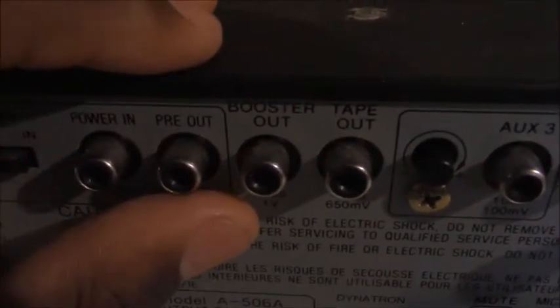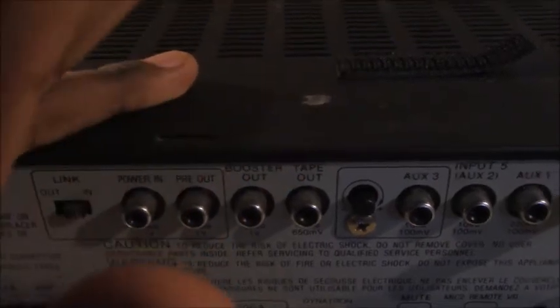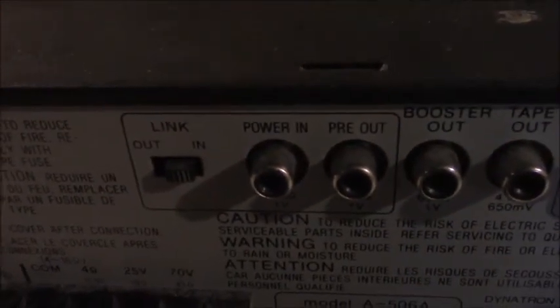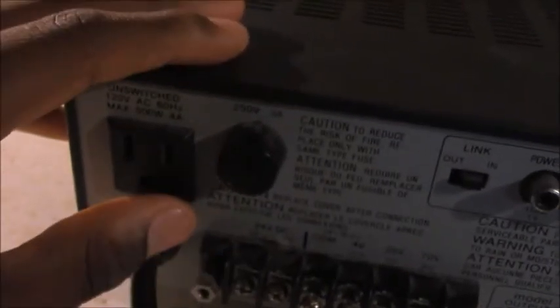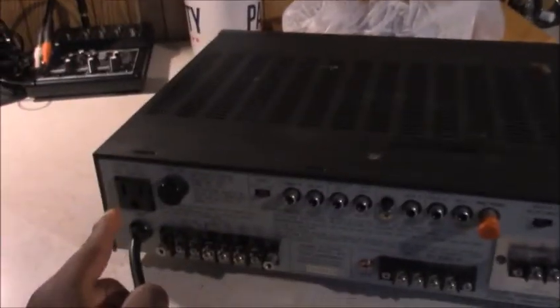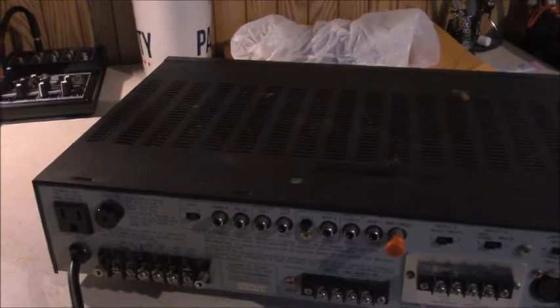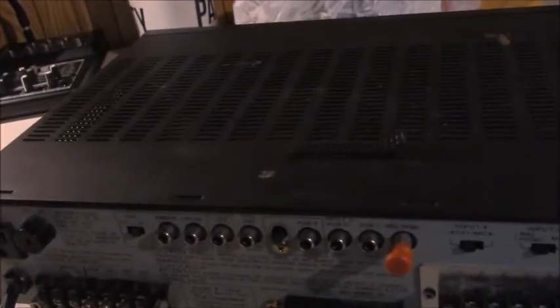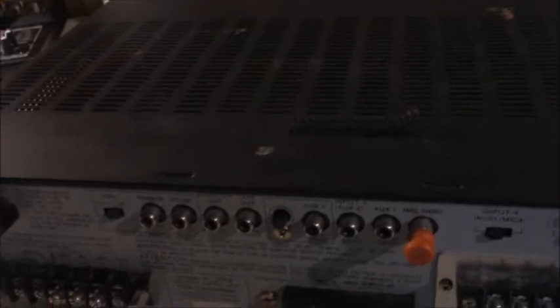There's auxiliary 3, which has its own little volume control. You have a booster out — so if you have another power amp you want to connect to power extra speakers, you can do that. There's a pre-out for phonographs, and a power-in for phonographs so you can link units together. You can also power other units from this unit using the switched outlet on the back. When this unit is off, the outlet goes off; when it comes on, the outlet goes on. So you could hook up a CD player, a DSP, or another amplifier to that outlet without needing another power source.